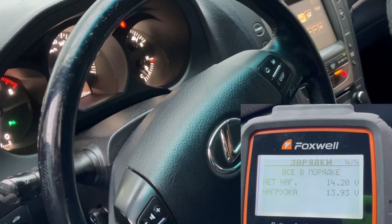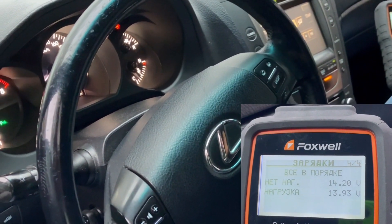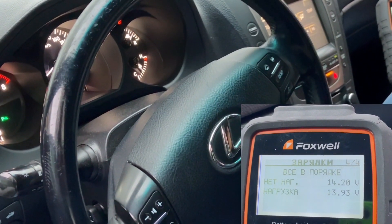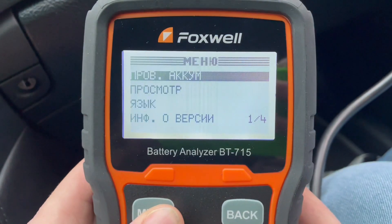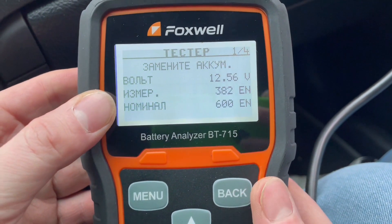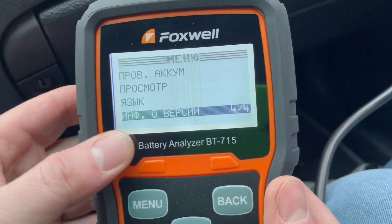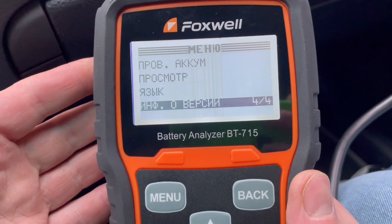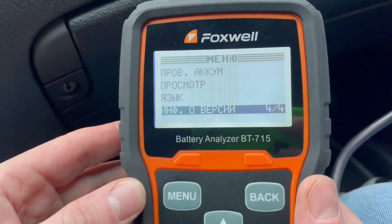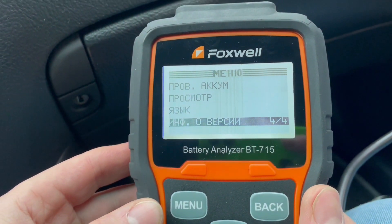В данном случае что мы можем сказать: аккумулятор у нас желательно заменить, а стартер и генератор работают нормально. В меню прибора у нас также есть просмотр предыдущего измерения, выбор языка, информация о версии. Вот, в принципе, и всё, что есть в меню. Прибор достаточно простой и похож на 780. На этом наш обзор закончен.